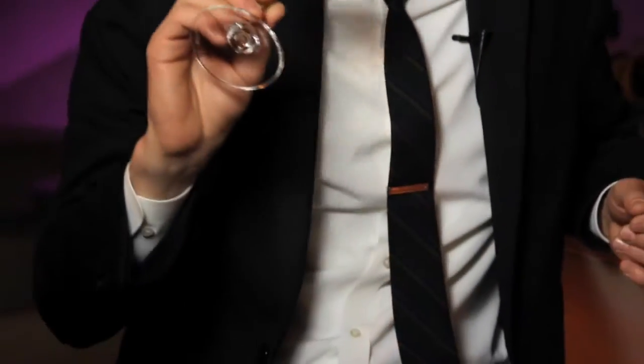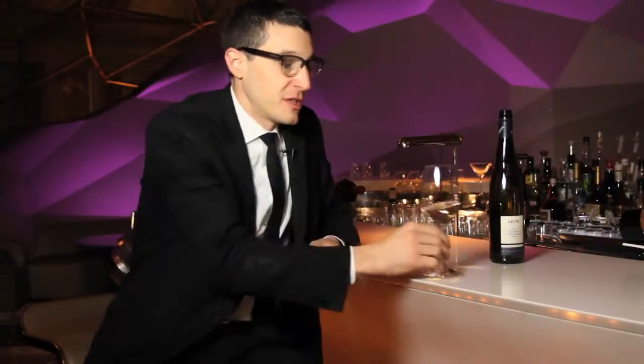The reason we swirl our wine is to expose the wine to the oxygen from the glass, and that brings out the aromatics of the wine even more. So if you ever just have a glass of wine that you pour, just pick it up and smell it — you'll definitely smell something.